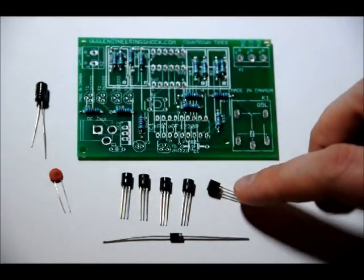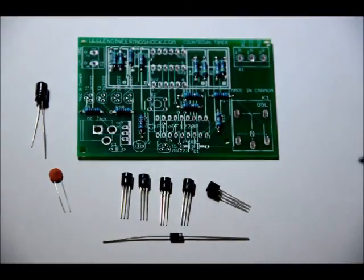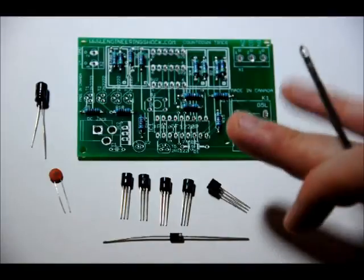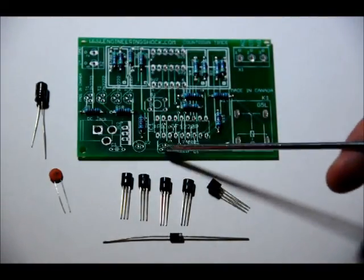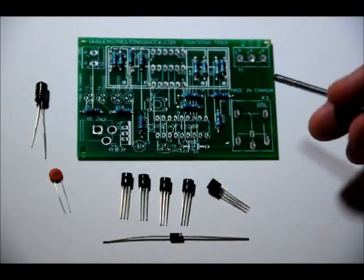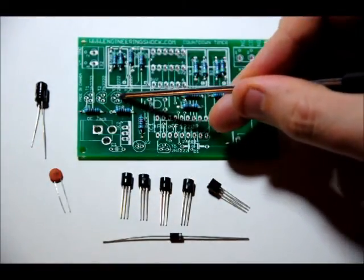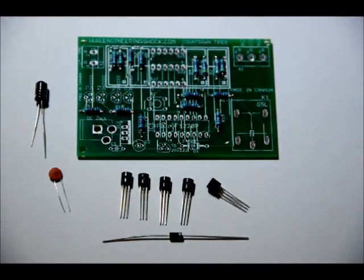Your five 2N2222 NPN transistors have a flat side and a curved side. The flat side has writing on it. They go in the T5, T4, T3, T2, and T1 slots. On the footprint there is a curved side and a flat side — you have to make sure that they match up from a bird's eye view. If you turn them around, your digits on your seven-segment display will not light up, and in the case of T5, your relay will not turn on. Match the curved sides to the curved sides and the flat sides to the flat sides, then solder those into place.